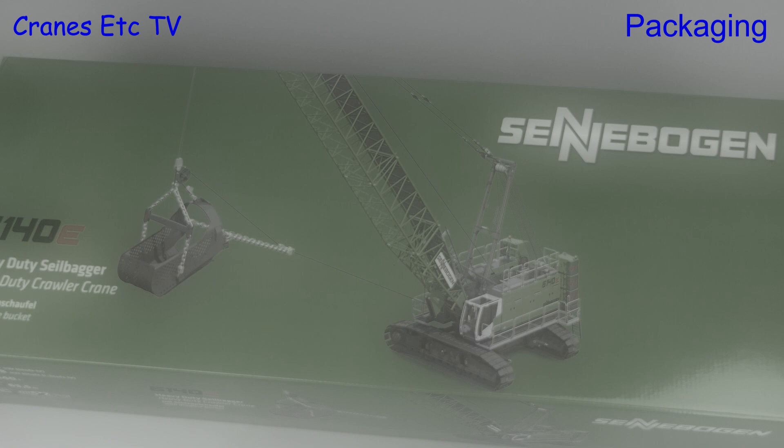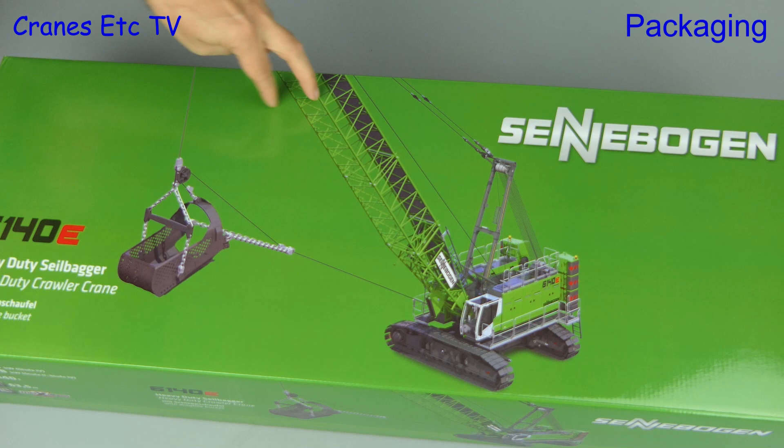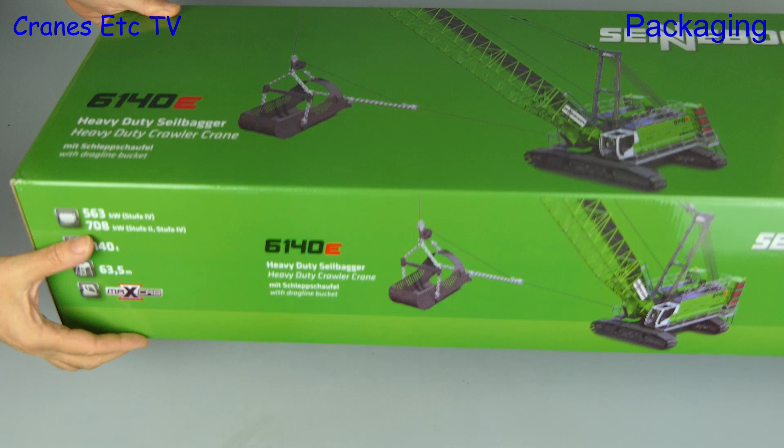This model is certainly a bit of a drag, and that's because it's a dragline. It's the Sennebogen 6140E, and the first thing to say is it comes in a massive box.